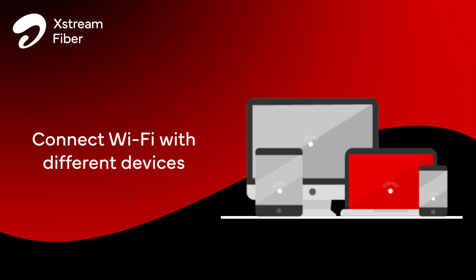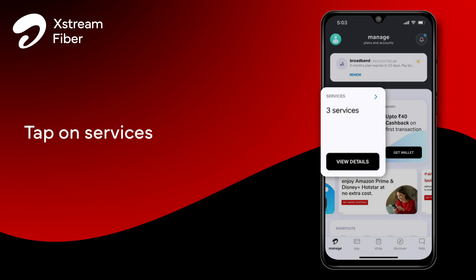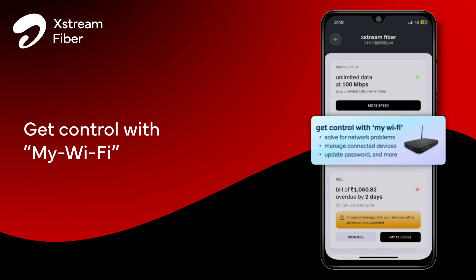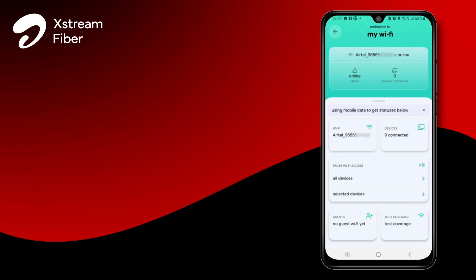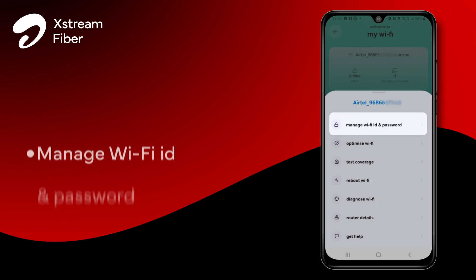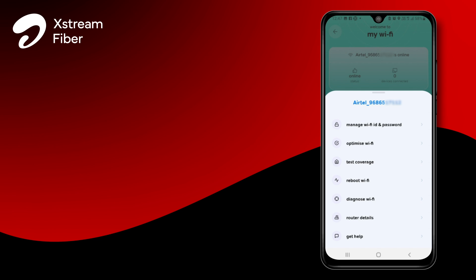restart the device you are facing an issue with and reconnect with Wi-Fi again. You can easily manage your Wi-Fi account using the Airtel Thanks app. On the home screen of the app, tap on the services card, click on your broadband account, and tap on 'Get Control with My Wi-Fi'. Clicking on the Wi-Fi card will give you access to managing the Wi-Fi ID and password of your account, optimizing your Wi-Fi connection, rebooting your Wi-Fi, and much more.